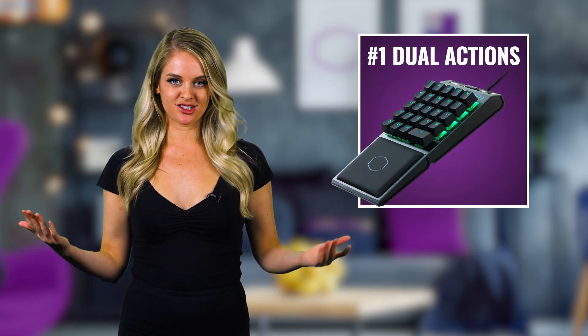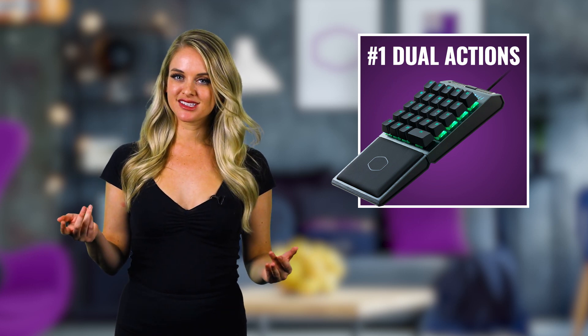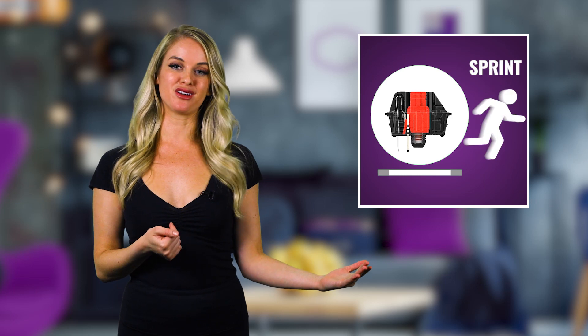Number one: dual actions. Now that might sound pretty darn vague, but with the control pad, you can essentially map two different functions onto one key. Wait, shouldn't we call it two actions, one key? Thanks to analog tech, we can assign one action to a half press and another unique action to the bottomed out full press.